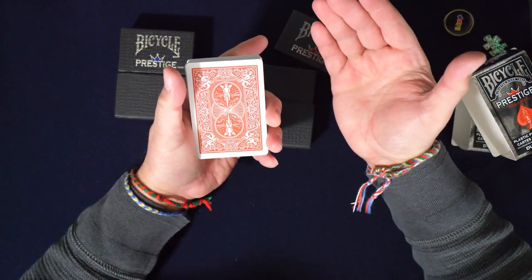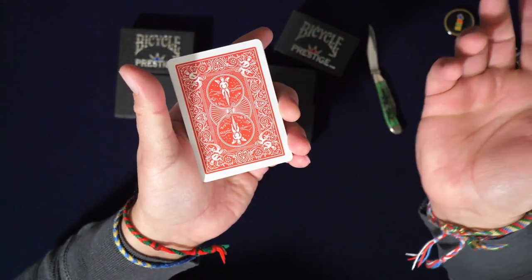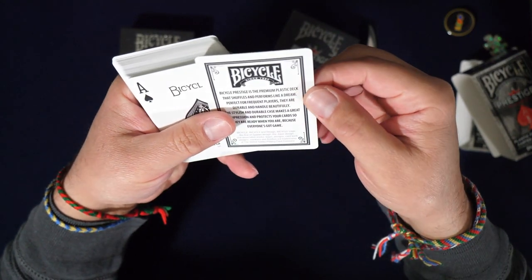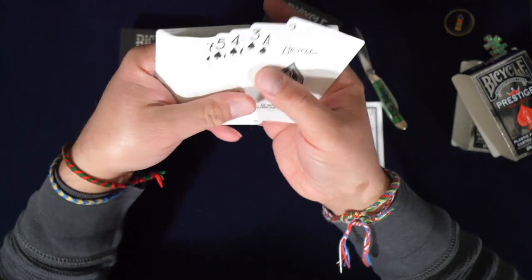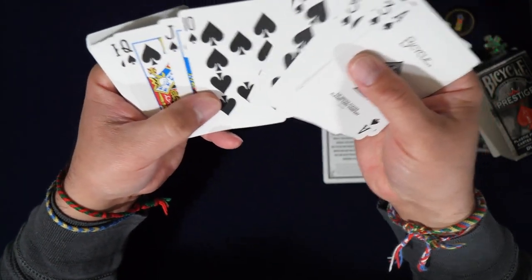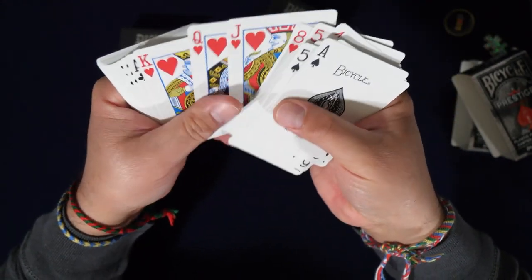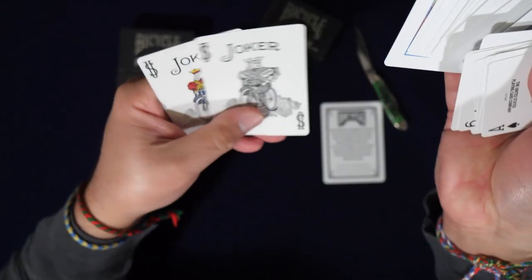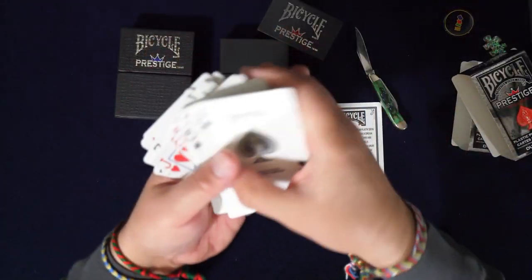It's a rider back, which if you don't know is probably the coolest back design because you can do magic with these and everybody trusts you — they're like, 'Oh yeah, that's the rider back, it's not a gimmick deck.' They do make gimmick decks too. Standard bicycle ace, standard courts, standard pips — love it. They give you non-duplicate jokers, which is a good thing.